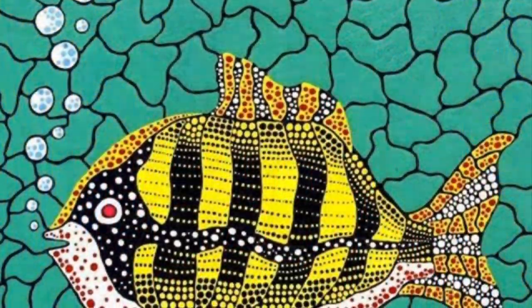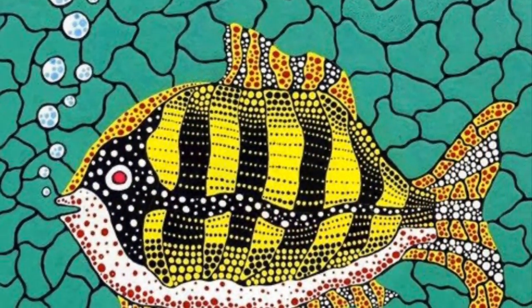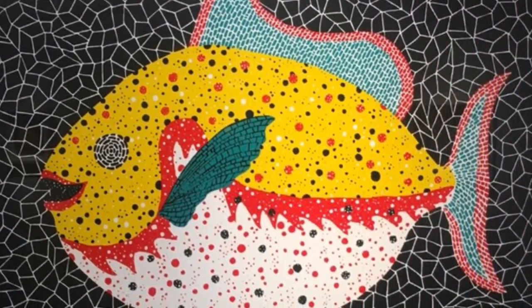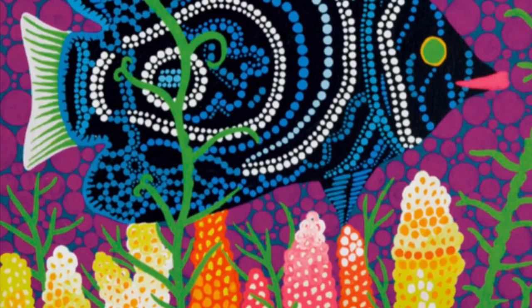Kusama was called the princess of polka dots. She experimented with many different subject matters and many different art forms. She often made art using fish as a subject matter, as fish are a staple of Japanese cuisine. Today you will create your own Kusama-inspired fish artwork.